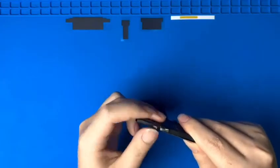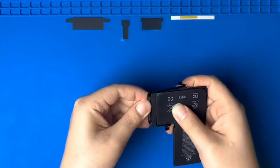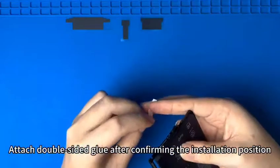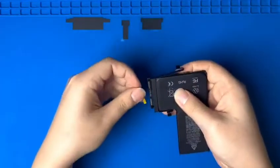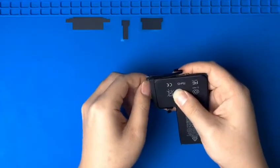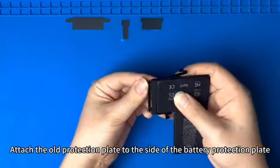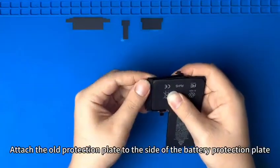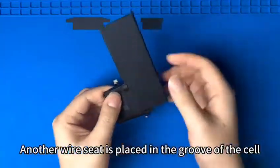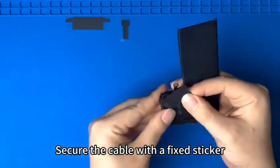Fasten the battery sealant securely. Attach the old protection plate to the side of the battery protection plate. Place another wire seat in the groove of the cell. Secure the cable with a fixed sticker.